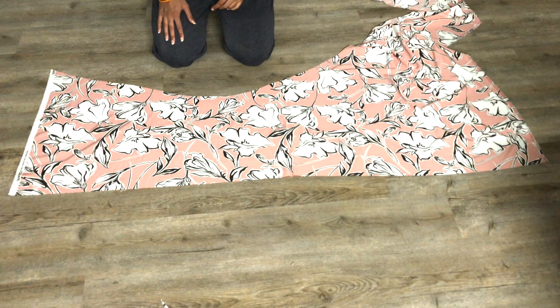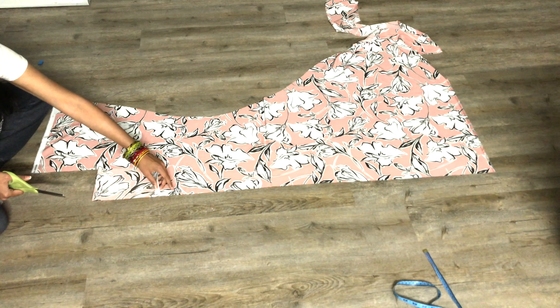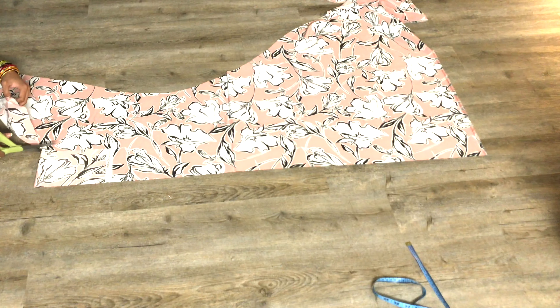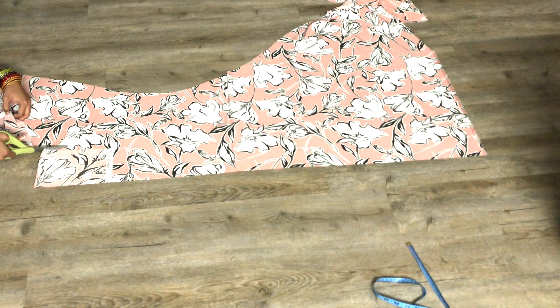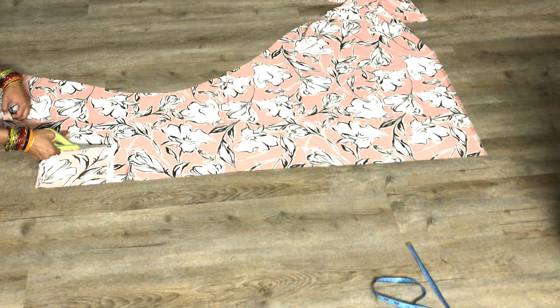Using this measurement we will be cutting the waistband. For the waistband, fold the fabric in half — since we will fold the waistband in half widthwise, we need 5 inches in width. In my case the entire waist measurement came to 60 inches, so we will be cutting a piece of fabric that is 5 inches in width and 60 inches in length. Cut a small piece of the fabric and use that as a template to cut the entire 60-inch length piece.